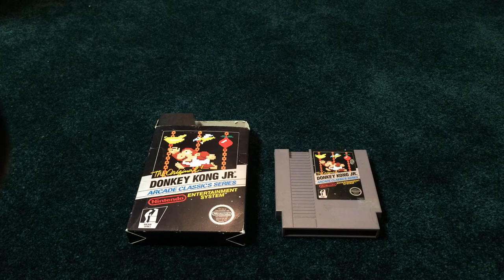This will be kind of a two-parter here. I picked this up a couple weeks ago, but this is the first chance I'm having to make a video. Donkey Kong Jr. Black Box.